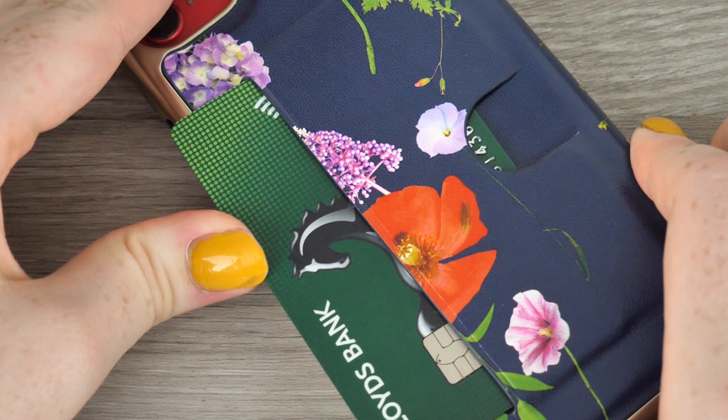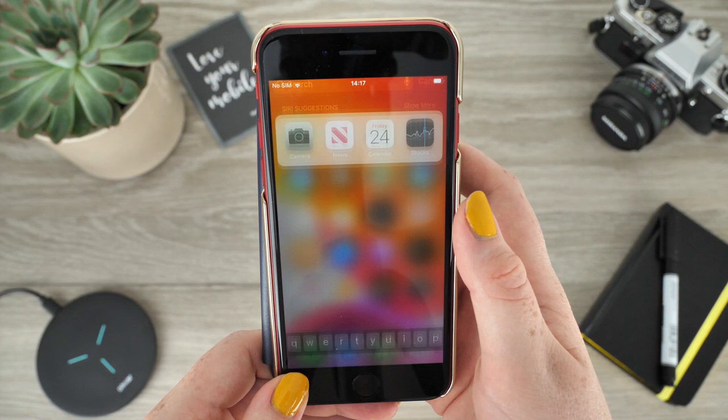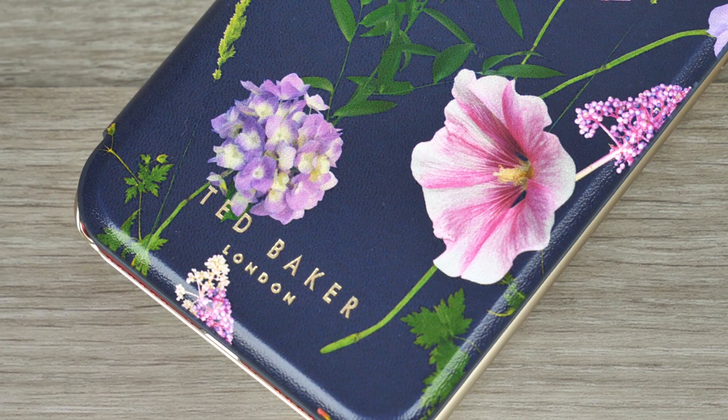Situated on the back there is a handy little slot which is most useful for carrying your bank card or travel card. These are a couple of items which you usually have in your bag, but when your phone is wearing this visually pleasing cover all of these items will be placed in the palm of your hand. I have found that removing and attaching the case may be a little tough, though this just proves the device is extremely secure when it is inserted into the cover.